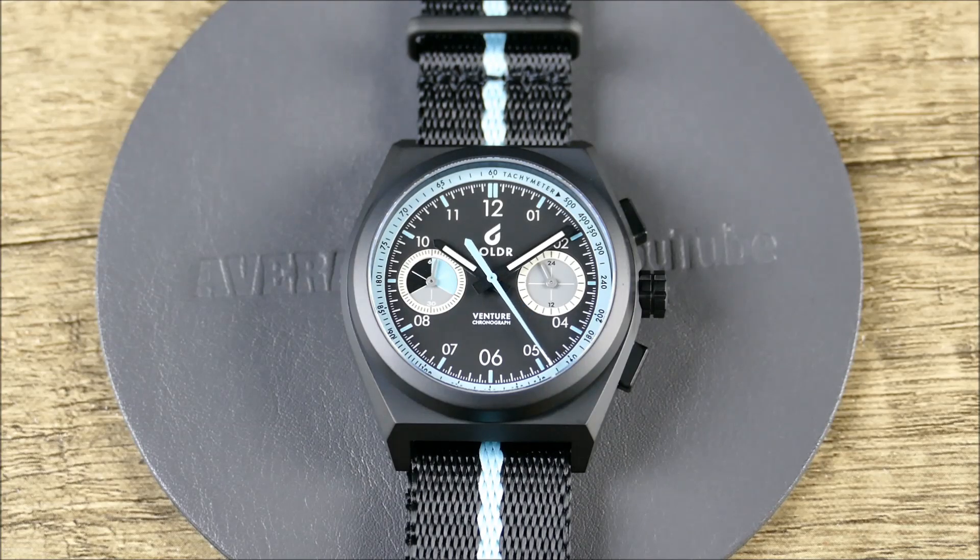This particular watch actually falls in a couple of different genres. Number one, you have a chronograph, and some key characteristics when you're looking at a chronograph. You're going to want that set of external pushers to activate timing functions. You'll see multiple subdials to measure elapsed time, often featuring additional scales based on the dependent sub-genre.